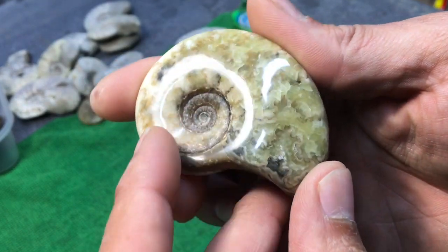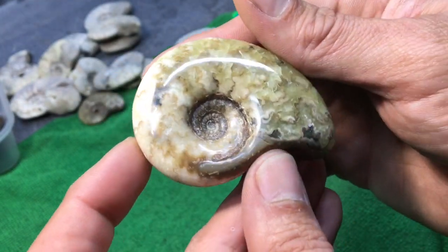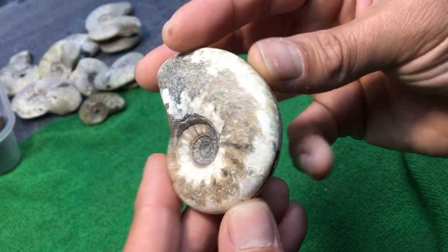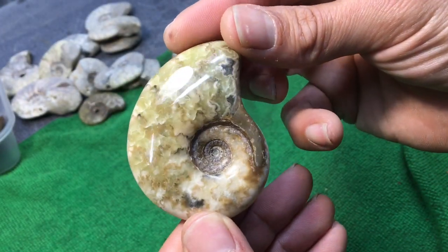Obviously the centre's a bit harder to get into, but yeah — from that dry old ammonite, bing! Beautiful.